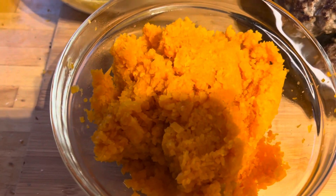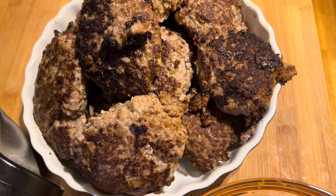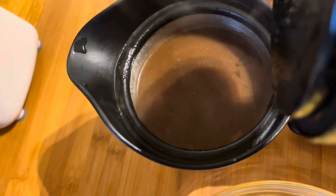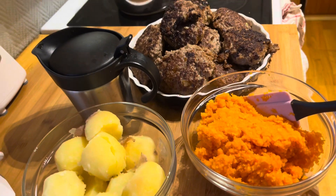That is the mash, and this is the pork patties, and this is the potato, and of course the gravy. So let's eat now — eating time!